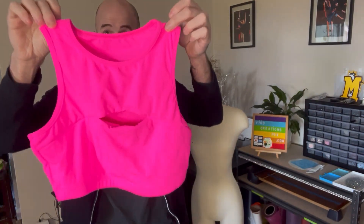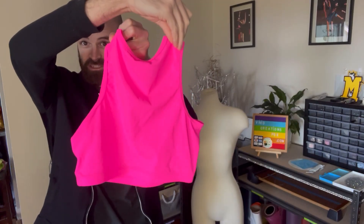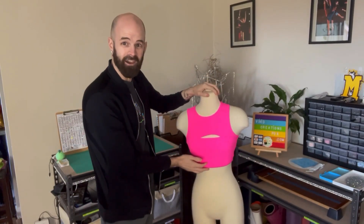All right, the first top of our series is this lovely hot pink number that I got off of Amazon. Cute little detail in the front, full coverage in the back, and this is what it looks like on the mannequin.